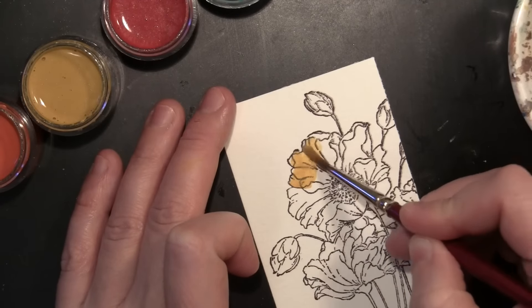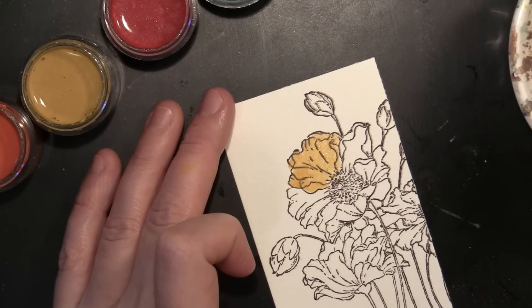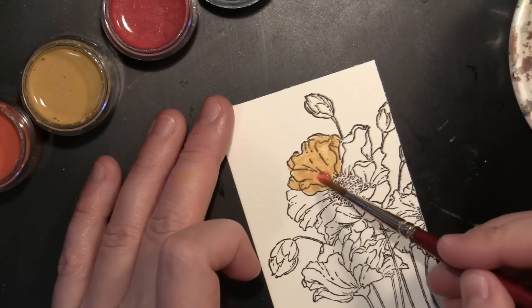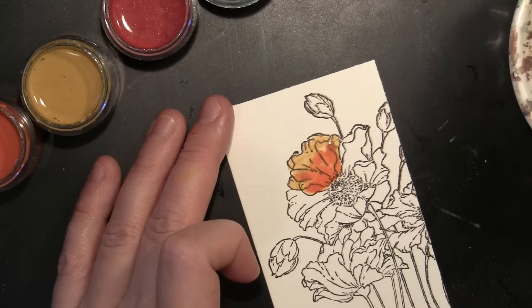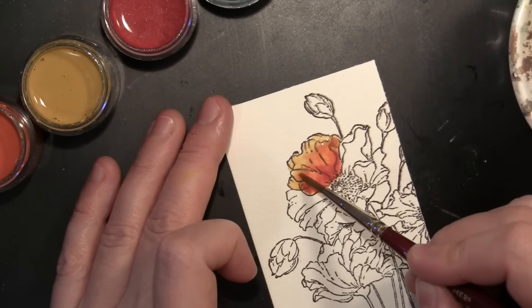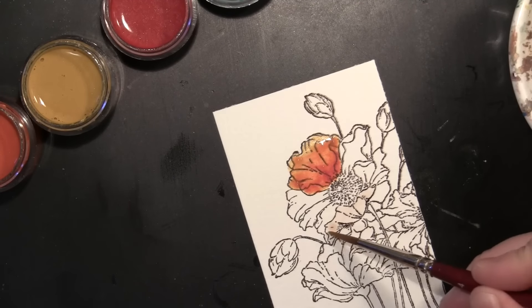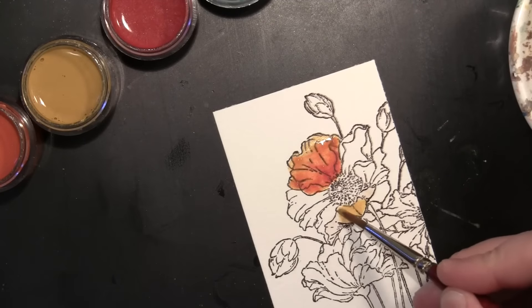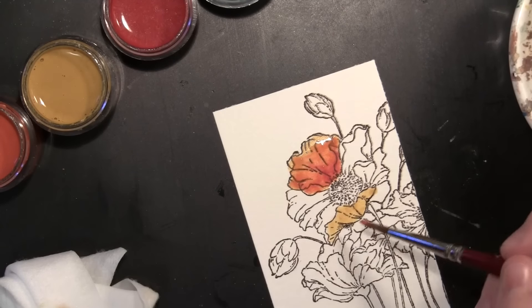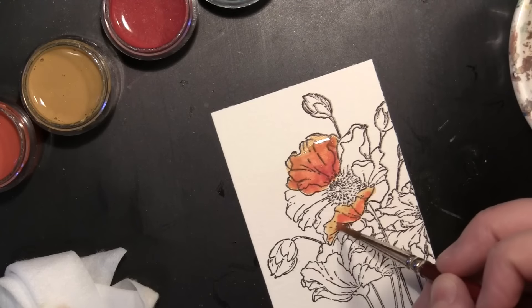I'm starting by working a petal at a time, adding my lightest color first which is Golden Wheat. While that is still wet I add the Pumpkin color, patting that in. Because it's going into a wet surface, the colors start to bleed together. I added Wed Wagon down at the bottom and then add a touch of water to allow those different colors to blend together. I'm working on petals that are not adjacent to each other so the colors won't blend into each other, just keep moving around the different flowers doing the same blending technique with the three colors. Once the petal at the top is dry, I go in and do another petal close to it.